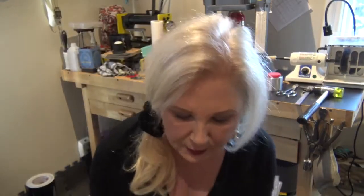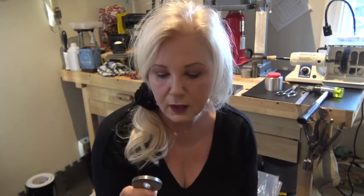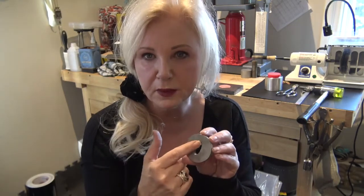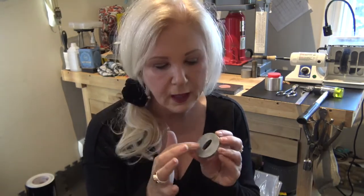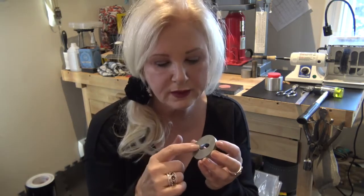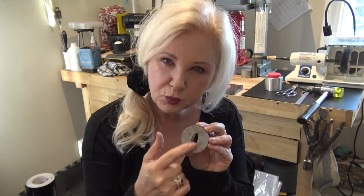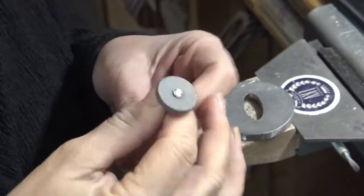Anytime I get a die — even an acrylic die, but especially a steel die, and even with impression dies — I go over them with a pumice wheel. You can also use a file, but the edges can be really sharp, especially if you have something with points on it. I go over the edges with a pumice wheel and make sure I've smoothed the top down a little bit. You should decide which side is the front — if it's not marked, just mark which side you use as the front, and that's the side you would file down.